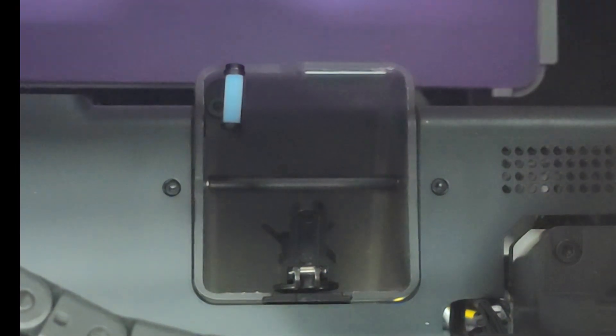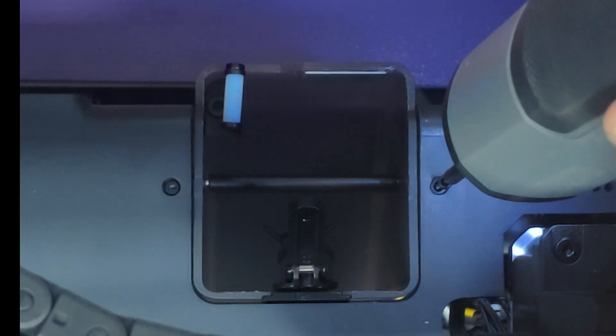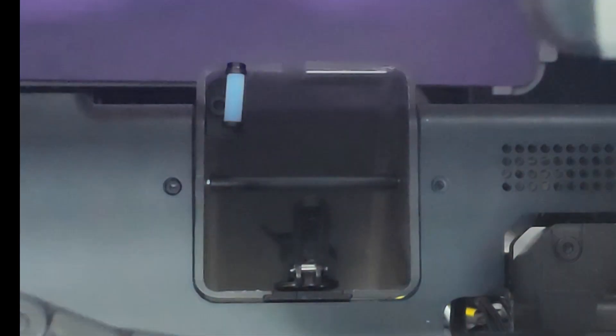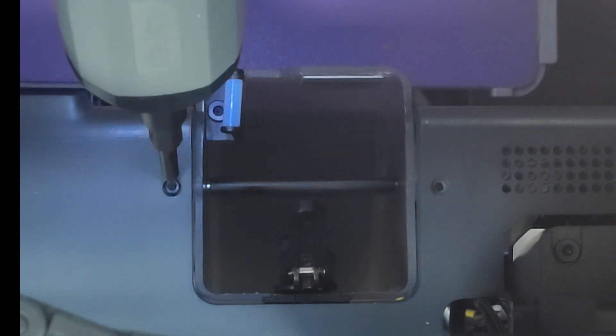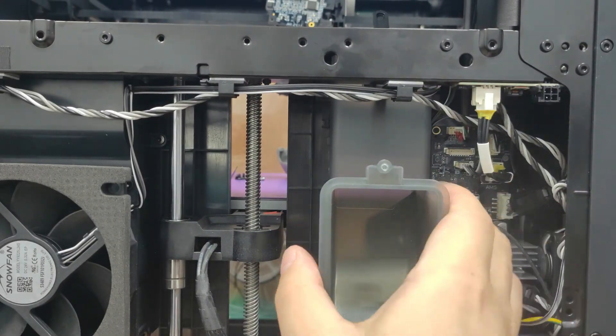Let's move up and check out the top of the printer. There are two screws here that need to be taken out. Next, just pull out the wiping material box.